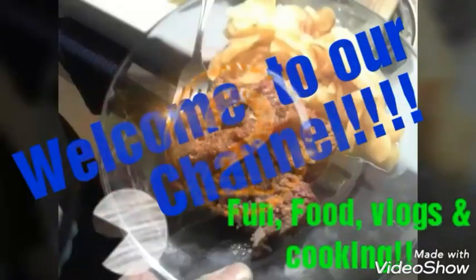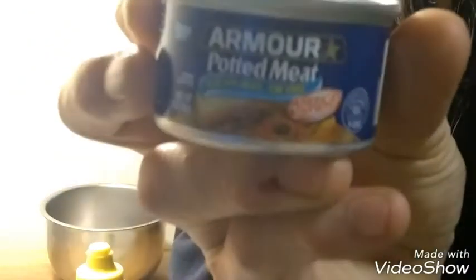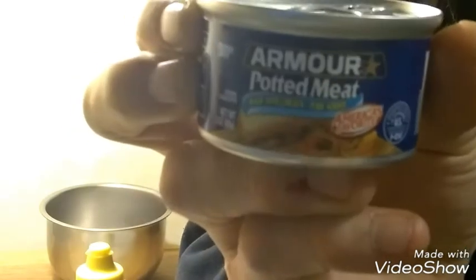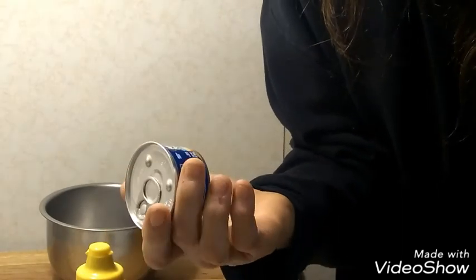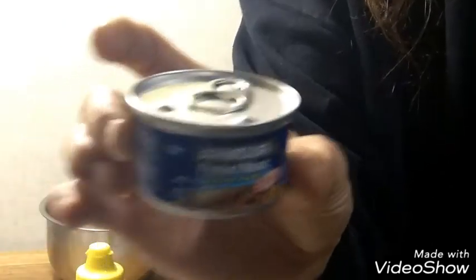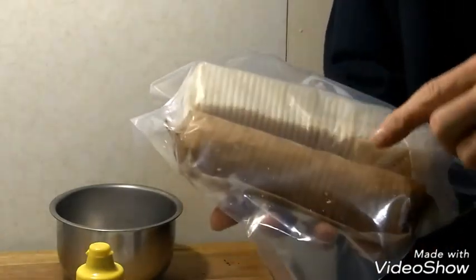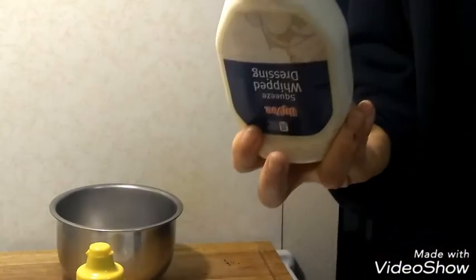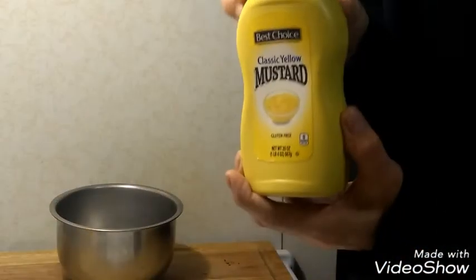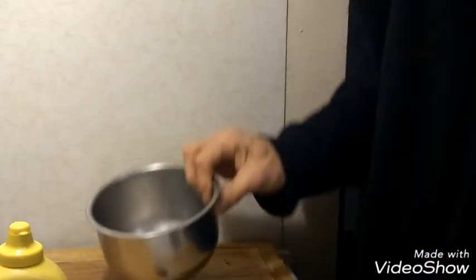Hey everybody, it's time for a brand new video. Here it is — this is what we're going to do today. This is Armour's potted meat, it's 39 cents and approximately a three ounce container with a quick snap top. We've got a bowl, some club crackers, some saltine crackers, generic salad dressing, generic mustard, a fork, a knife, and a bowl. We're going to go ahead and open this up.